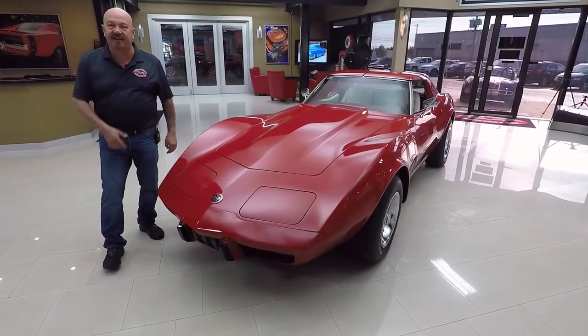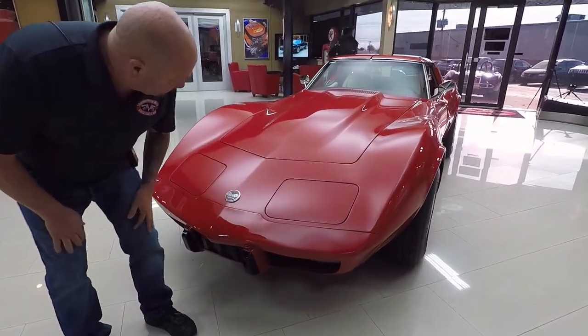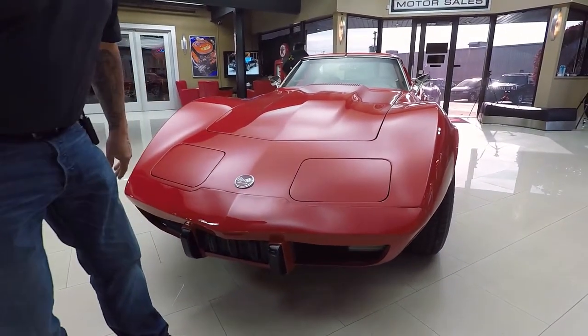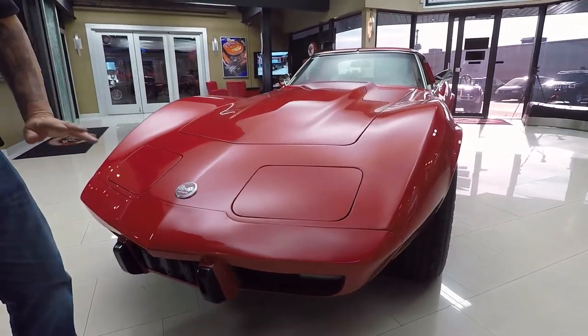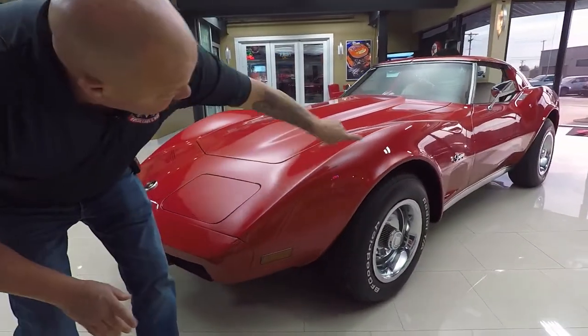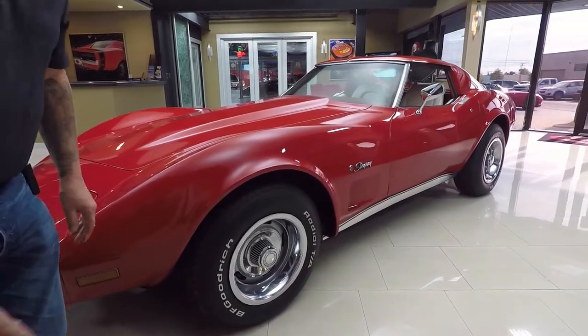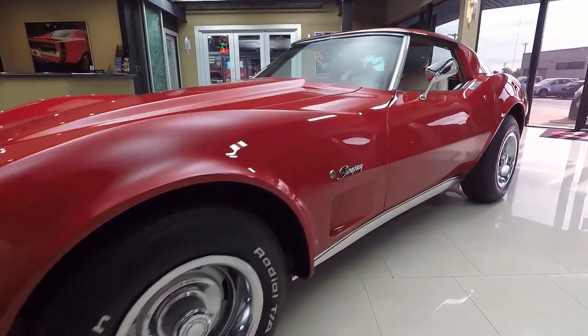Check this beauty out. The paint on it is slick as can be, and that red color is popping. It looks like electric red — it is amazing. And it is straight as an arrow. No nicks, no dings, no scratches. Just an amazing paint job on this Corvette.